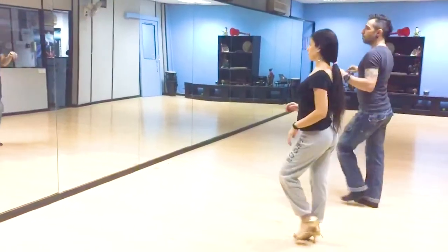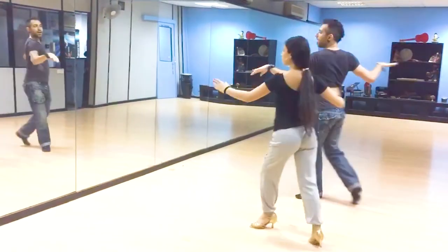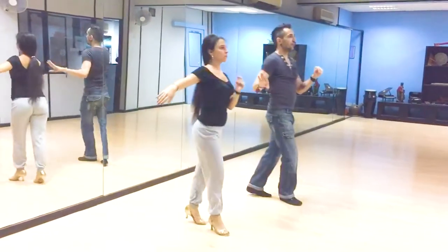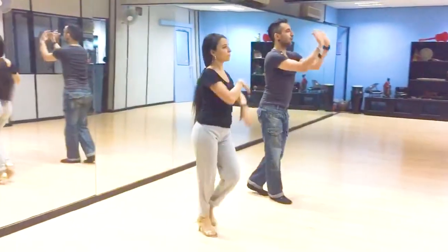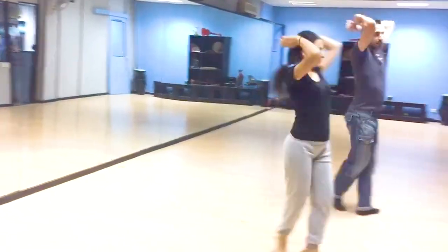Now using the arms. Here we go. 1, 2, 3, 5, 6, and 7. And 1, 2. Basic. Here we go. 1, 2, 3, 5, 6, and 7.